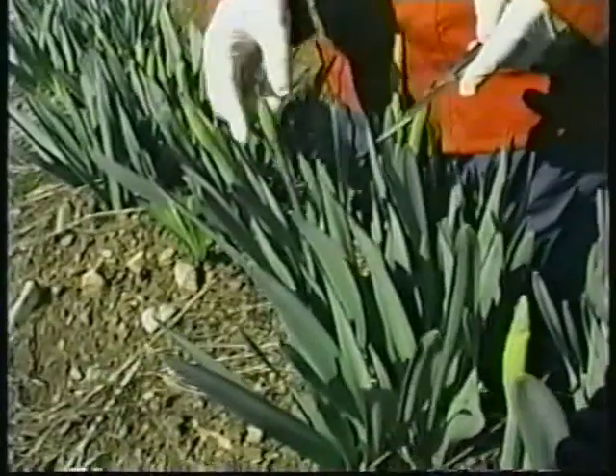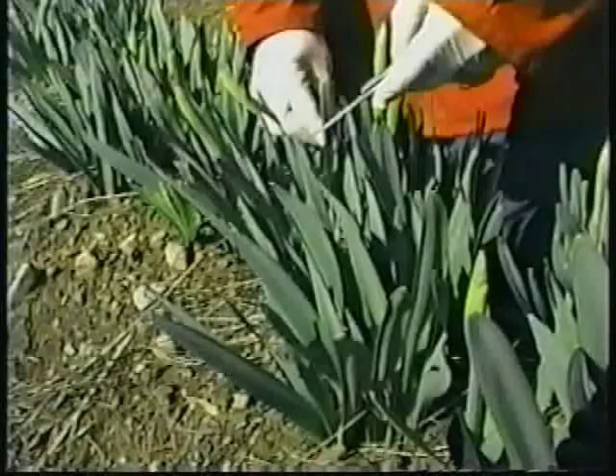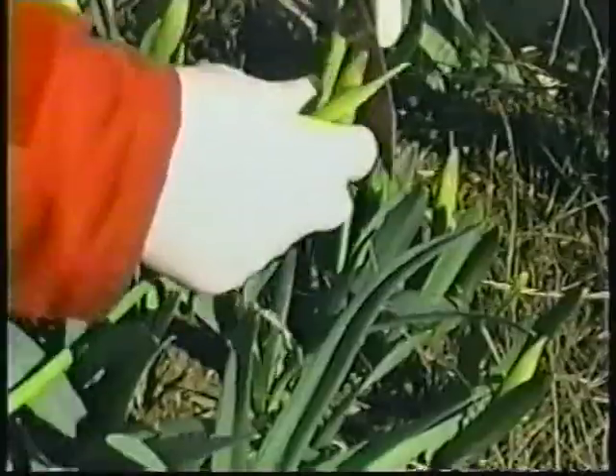To cut, hold flowers by the stem just below the bud. Pull the stem gently to one side on a leaf and run the knife down between the stems.